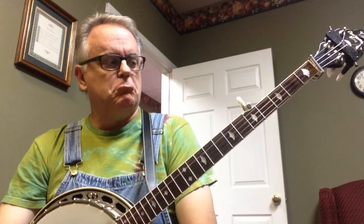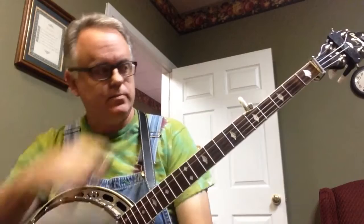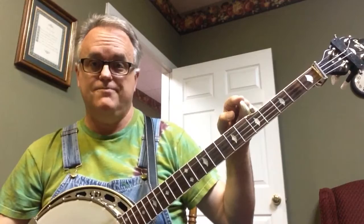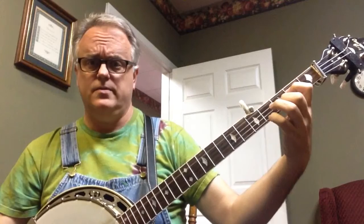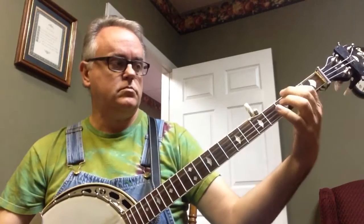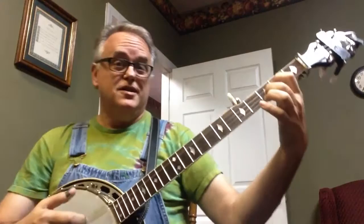I'll answer my own challenge — I posted a list of tunes to try in different keys. They won't be in the order I listed them, but maybe I can remember them all. Starting with G tuning: tune the fifth string down to F sharp if you want, and play Rubin — basic Rubin out of a different key, kind of made up on the fly.